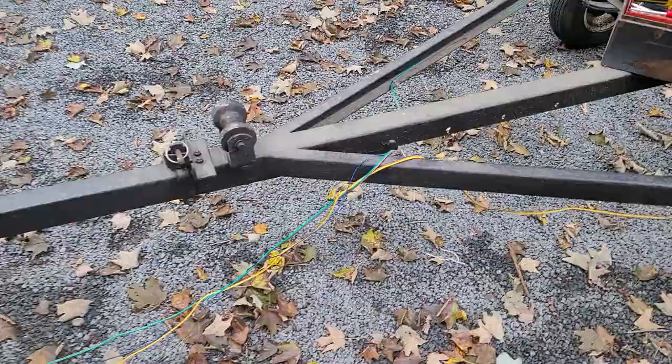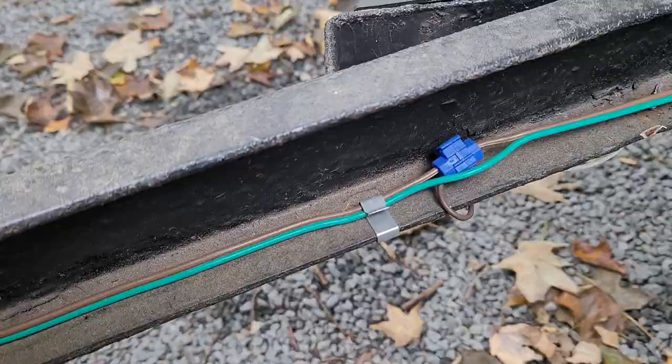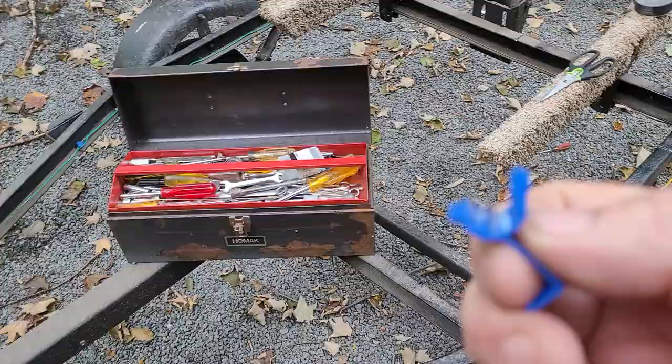Continued to inspect the wire all the way back and found one of these stupid silly crimp connectors — you lay the wire in there, snap it shut, it cuts the insulation and makes a connection. Well, they were both on just one of the capture pins and it was cut through.